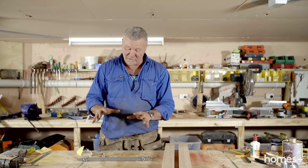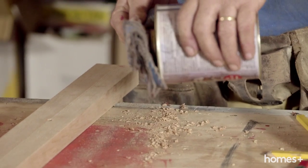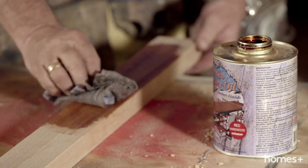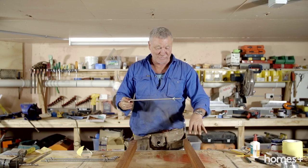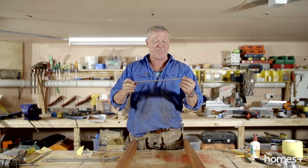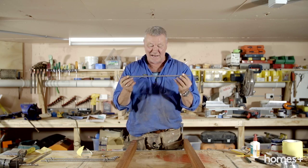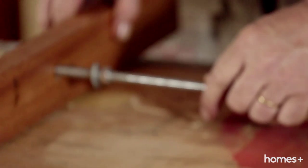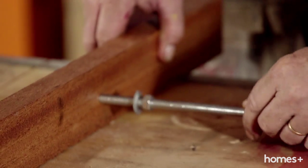Before we put all this together, I think we might throw some stain on the timber. Now we've got our timber stained and drilled, we've got our threaded rod cut, we've got our holding nuts in place — now it's just a matter of putting the whole thing together.